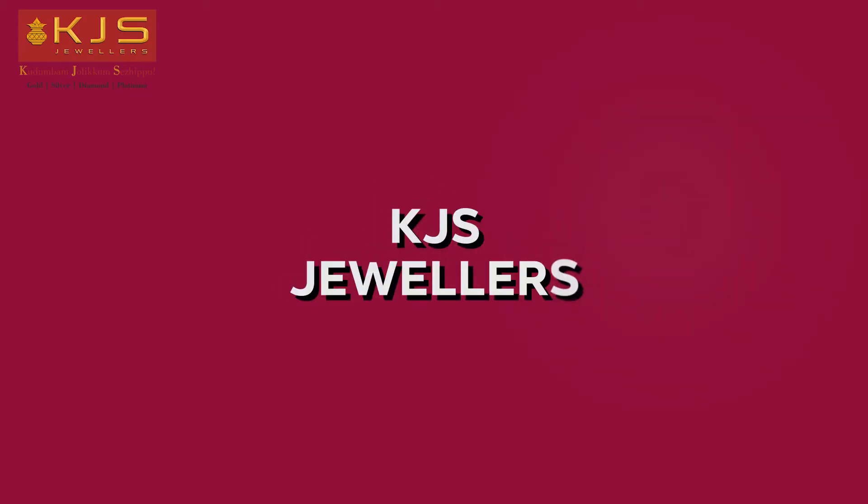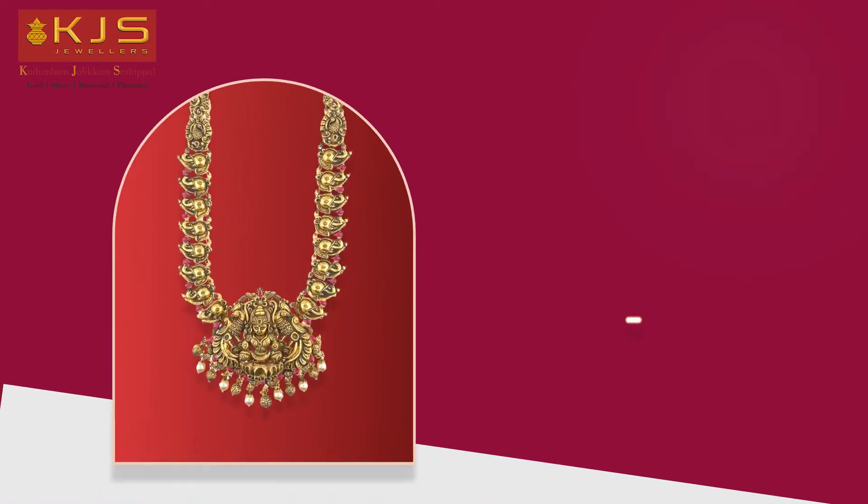Hello and welcome. This is our Salem KJIS Julius product of the day. Our product is Deep Nagas Arum.